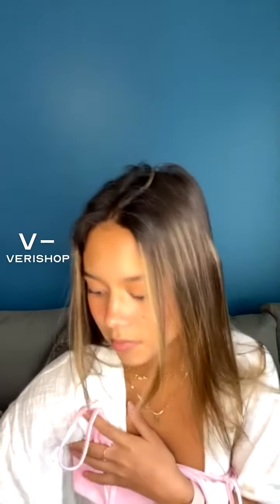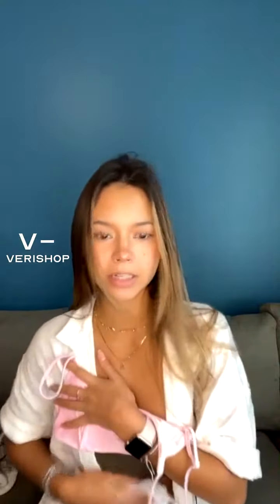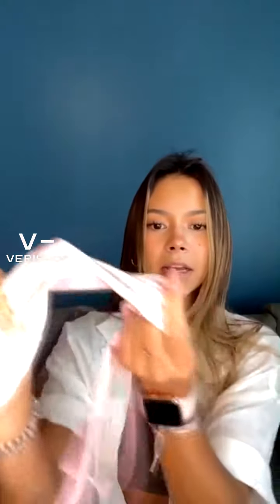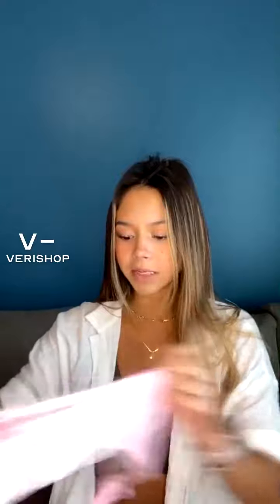I would wear this just with my white bottoms, like I said — like this. I think it's super cute, it's a really cute set. Really good material, and it's super soft too. It's kind of like silky soft fabric. The inside is plain pink, and then the outside is that white and pink tie-dye.